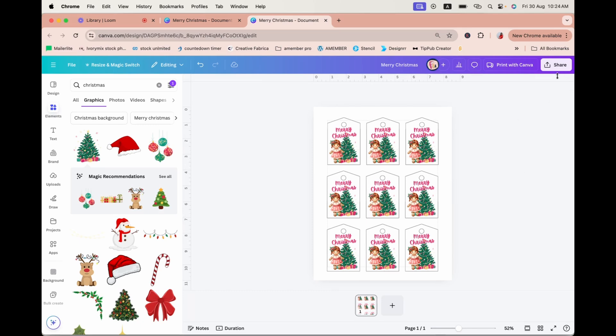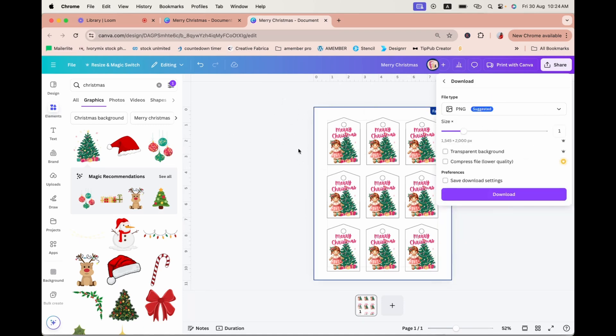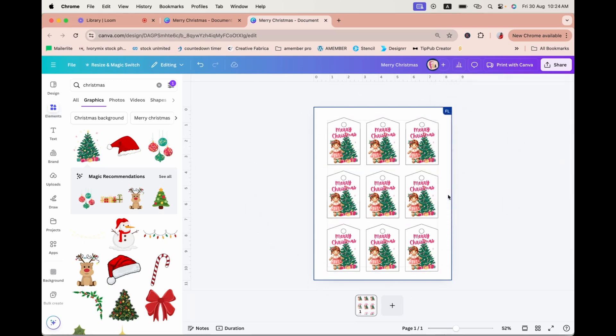If you want to display it in a product banner, click Share, then Download as PNG, and you can create a product banner using this as a mock-up image. When you're ready to share it with customers and sell it, download it as PDF Standard — I usually stick with PDF Standard because it reduces the file size and is good enough for US-size documents. Download it and you have your PDF product. That's how to use Carrie's gingerbread clip art to create a set of Christmas gift tags! I hope you like it and get more ideas to use all these amazing clip art. Thank you so much, and I'll see you in the next video!